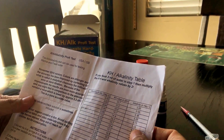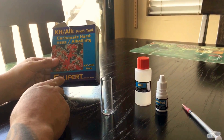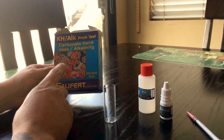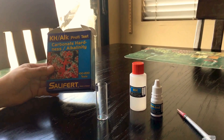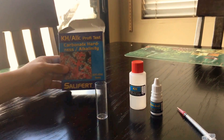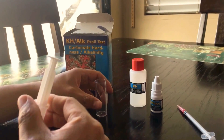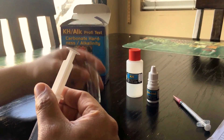I used to use a calcium Salifert test but I upgraded to the Hannah calcium test kit, which I like better. I'll probably upgrade to Hannah for alkalinity too soon. But today I'm gonna show you how to test — it's really simple and easy. I test my water probably two to three times a week for alkalinity and calcium.